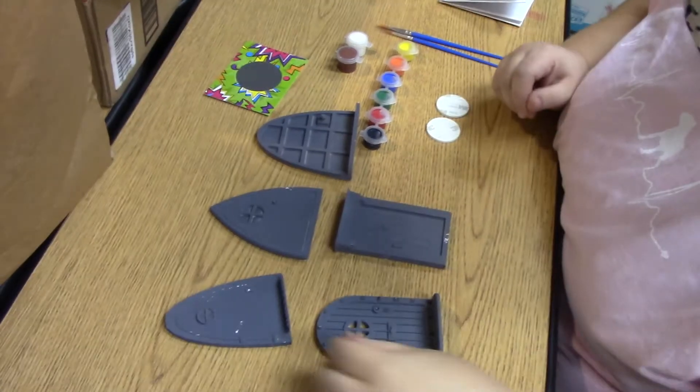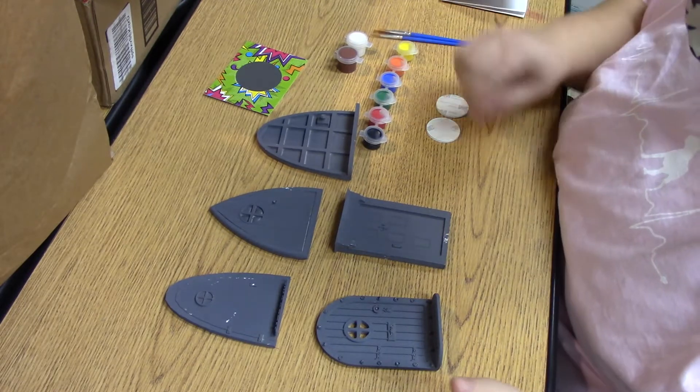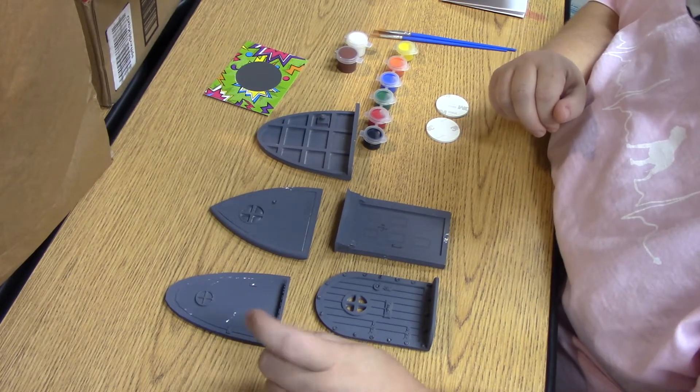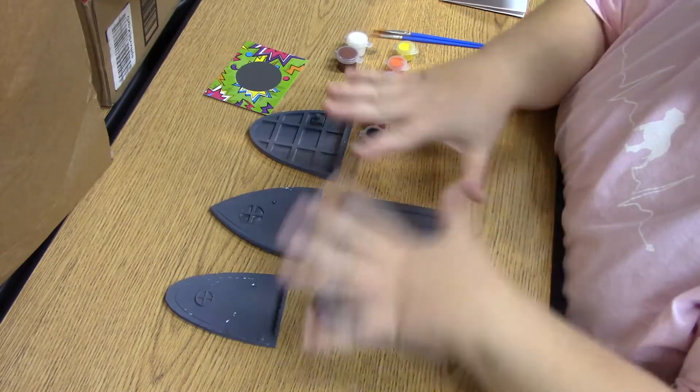Good morning guys! This is going to be an extremely short video — I'm basically just going to do an unboxing of this kit. This is the fairy door kit, and it will be coming out here probably later on today. There are five different doors.